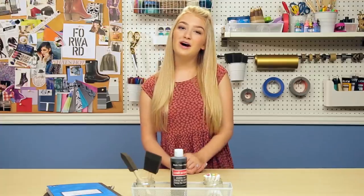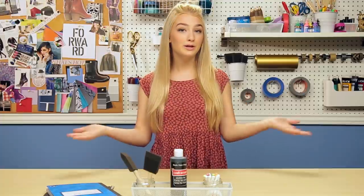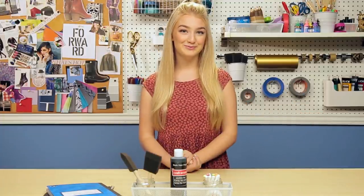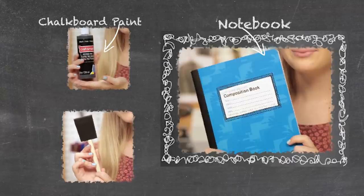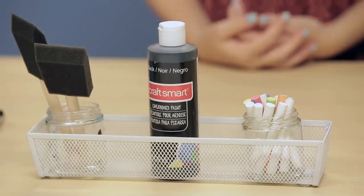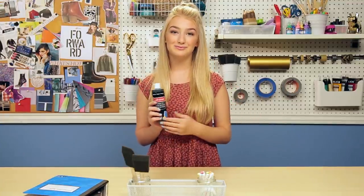Today I'm going to show you how to slack off in class — just kidding — but I'm actually going to show you how to make a super cool chalkboard notebook. This notebook is super fun, you can doodle on it when you're bored or you can decorate it for whatever class you're doing, you can write your name. It's really cool, very fun and versatile. All you're going to need is a notebook, some chalkboard paint, and a paintbrush — that's all you need. You can buy this chalkboard paint at pretty much any craft store and it's really inexpensive.